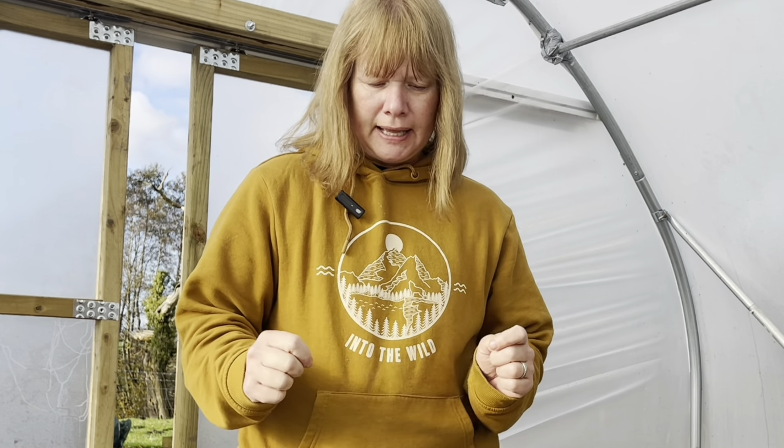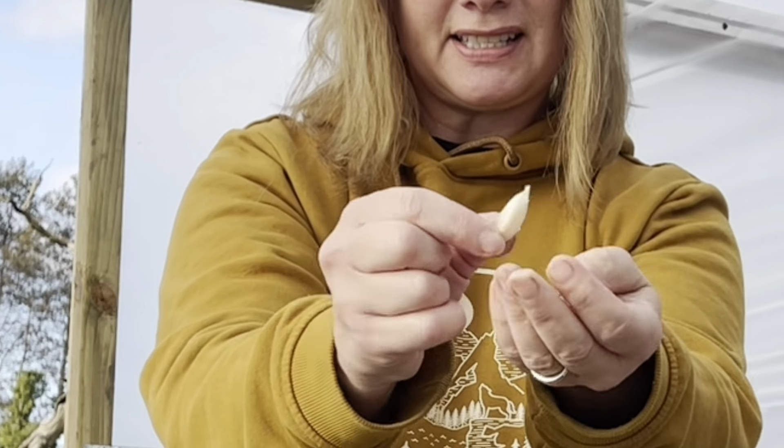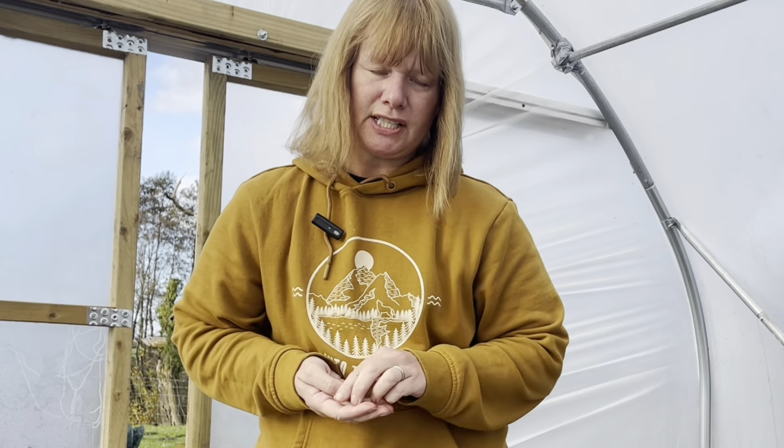Will's challenge is to grow - or plant and see how we get on - with growing the small cloves that you usually choose to discard. In comparison, this would be a normal size clove, and this is the smaller size. Will's challenge is for us to take these smaller cloves and plant them and see what happens next year.